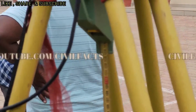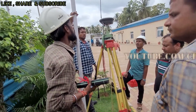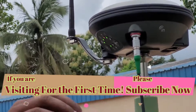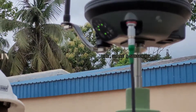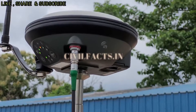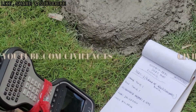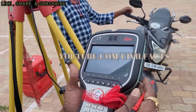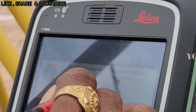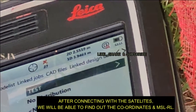After setting up all the DGPS at base points and rover points, we will enter our database in the controller and we will wait for the GPS satellites. Here you can see that already 27 satellites have been connected to our DGPS. We need a few more satellites to get accurate results.